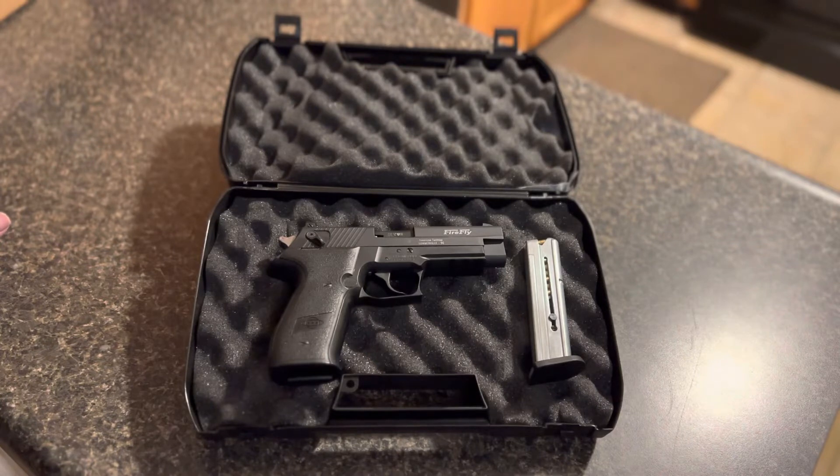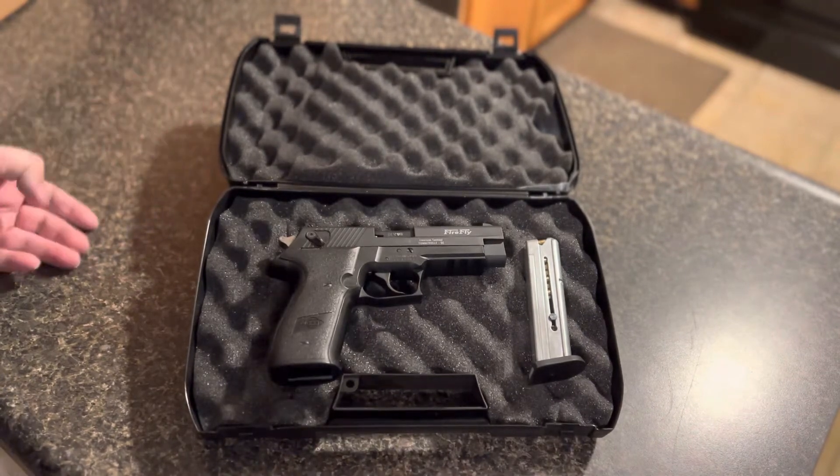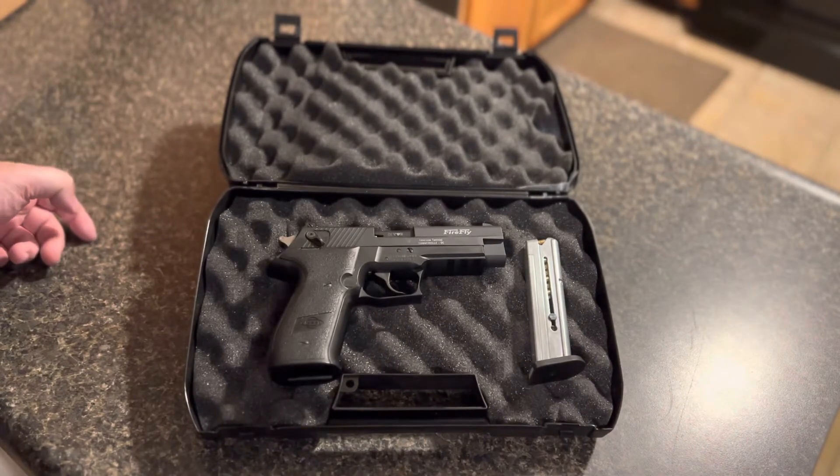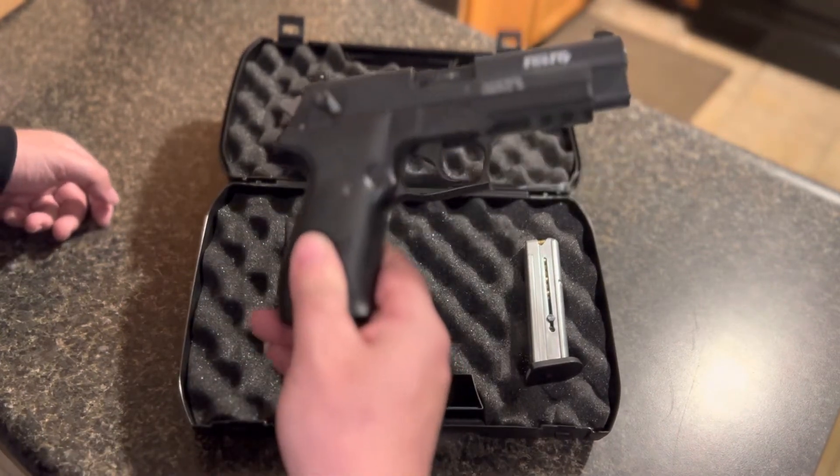They run okay — everything is ammo-related too, so it's temperamental on ammo. But it looks just like a Sig, about 80 percent the size of a regular Sig, and it feels a lot like it.